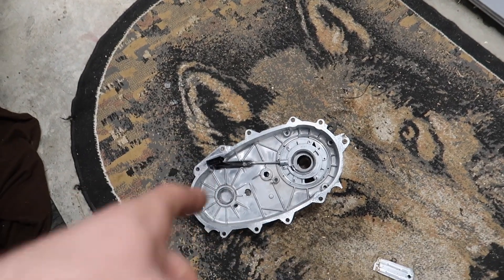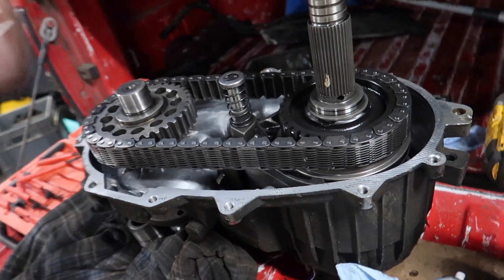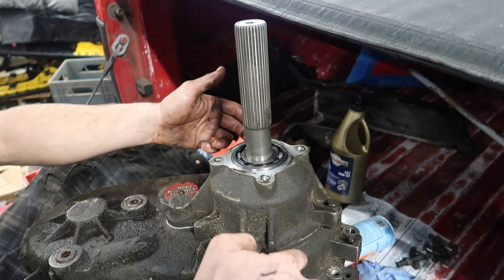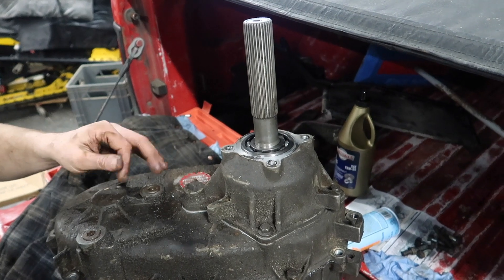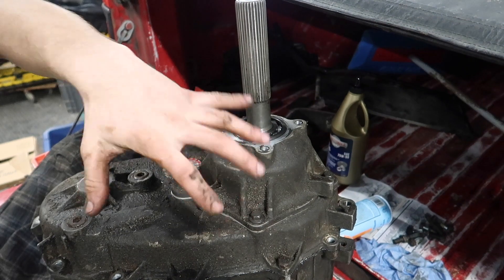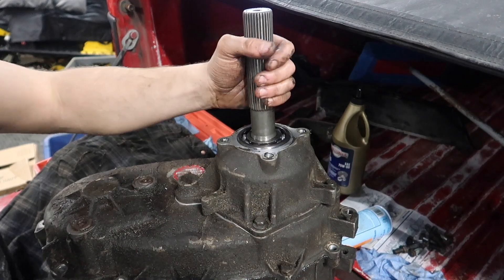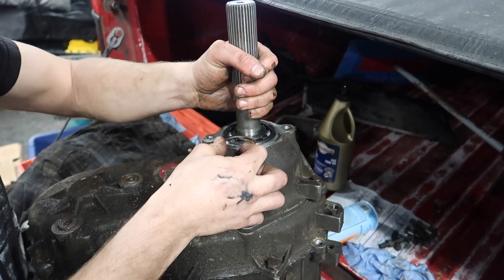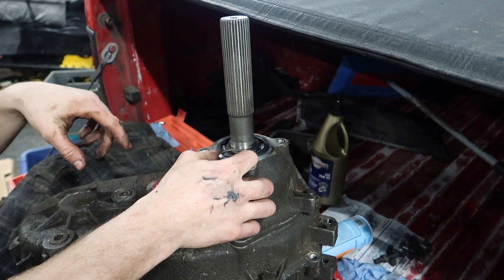We're going to run a bead of Permatex — the Right Stuff — around our case and put our half back on. Once you get your cover on — it's quite tricky to get on — I put four bolts in right now just to snug it down on the sealant. Once you get that on and your oil pump everything is aligned, make sure your oil pump is good. Take your circlip, give this a yank, pull up there, and it'll fit into that groove. Then we'll get on to putting the rear housing on.